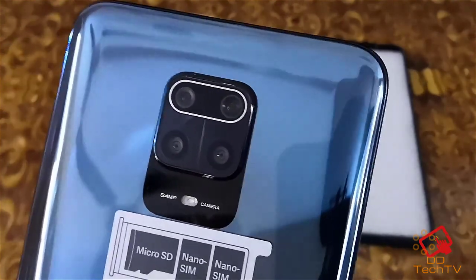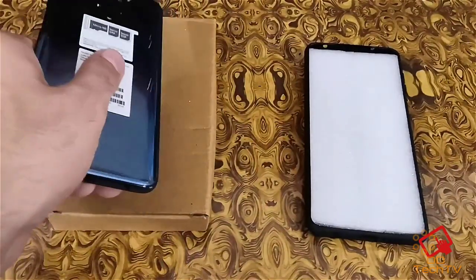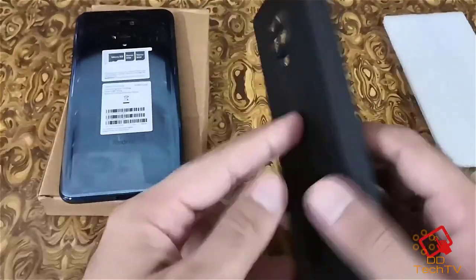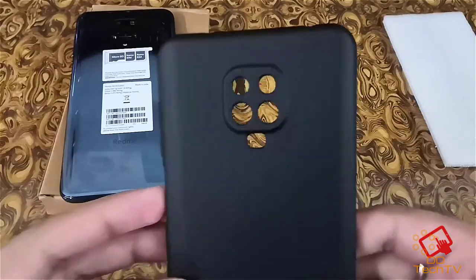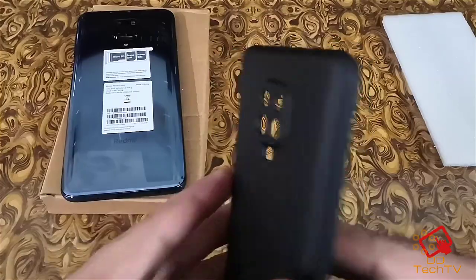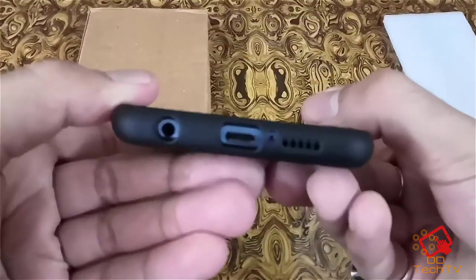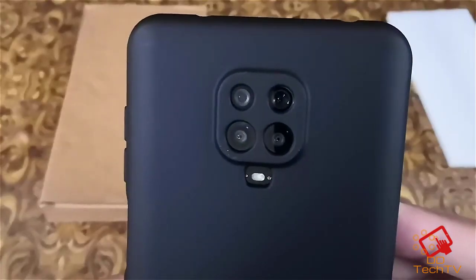After getting it cleaned at the service center, I ordered a cover from Amazon — amazon.com or amazon.in, whatever it is in your country. As you can see, this cover will basically cover your camera module and there would not be any gap from where the dust can enter.